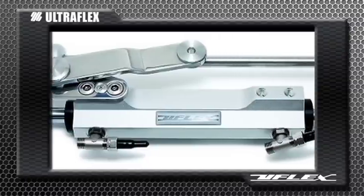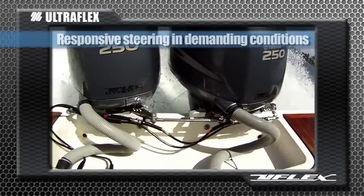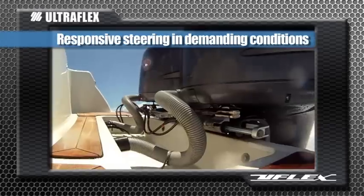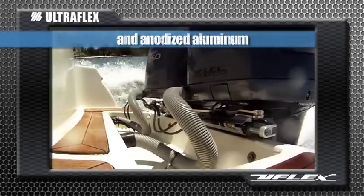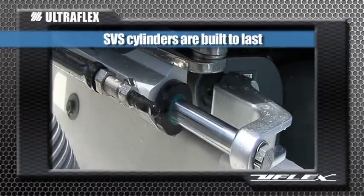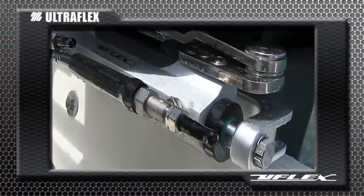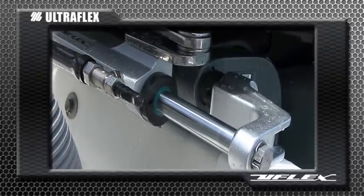Coupled with the Silversteer high performance steering cylinders, the master drive system delivers responsive steering in the most demanding conditions. Constructed of heavy duty, electric polished stainless steel and anodized aluminum, these SVS cylinders are built to last. A universal design and adjustable boss style fittings also allow for quick and easy installation.